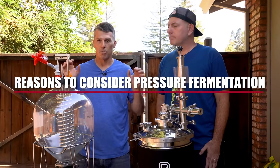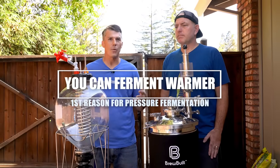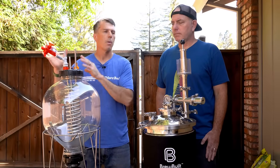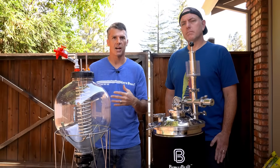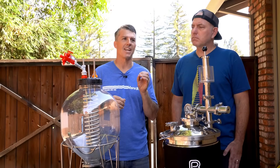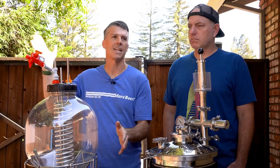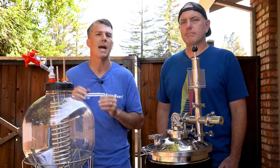There are a bunch of great reasons to consider pressure fermentation. The first one is you can generally ferment warmer and get away with things. The biggest one with lots of documentation is lagers — people doing lagers at what I would consider ale temps, but with back pressure, usually around one bar or 15 PSI. I also use it quite a bit with Kveik strains when going warm. For ales, I'm not a big proponent of taking an ale strain to 90 degrees, but you could probably get away with five to ten degrees over the ideal temp and keep down some of those fusils and esters.